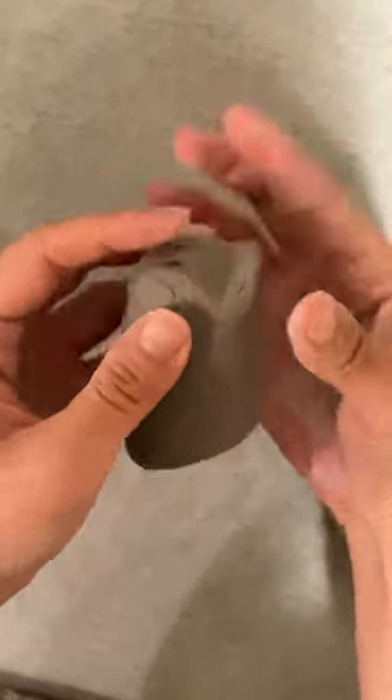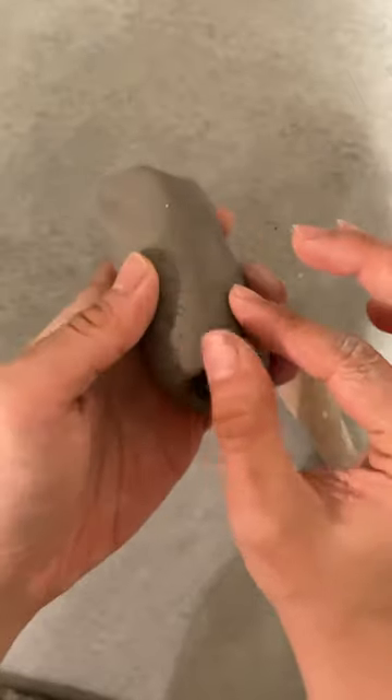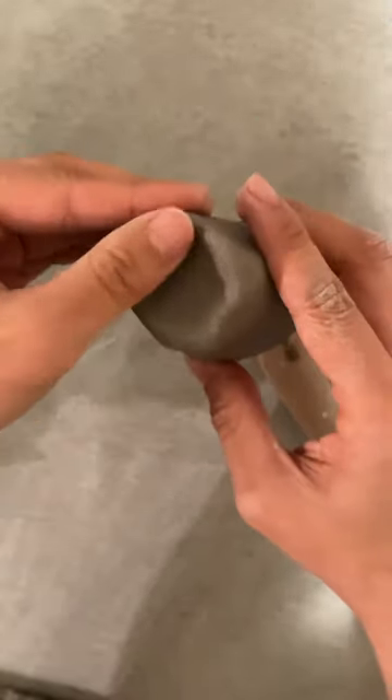Then you push the top of the clay together to make the two ears. If there are cracks, you can also fix them right now by pushing the clay together.